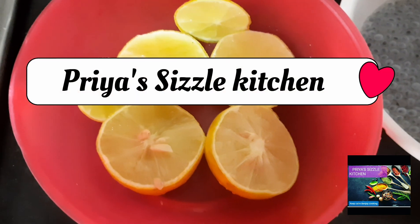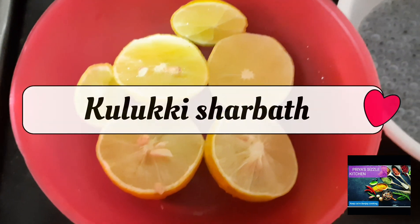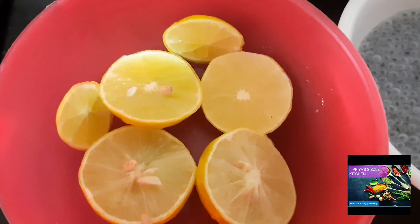Hi Viewers, welcome to Priya's Seasonal Kitchen. The recipe is Kulukki Sherbet — just want to drink some chill juice.